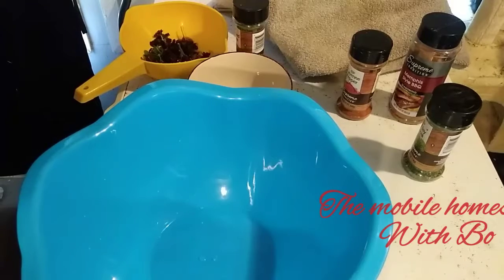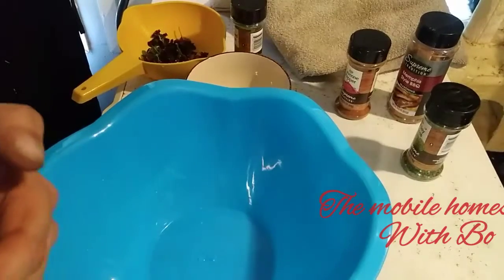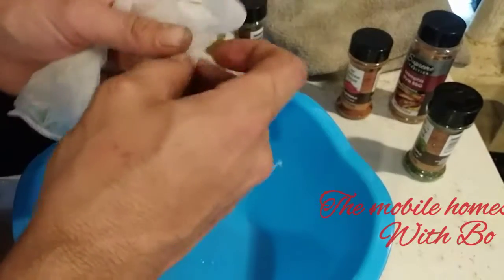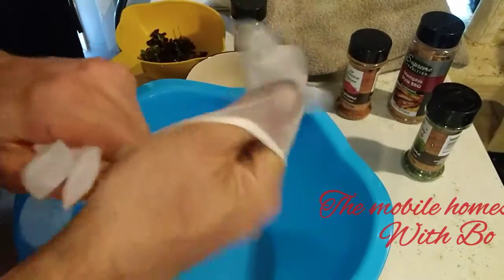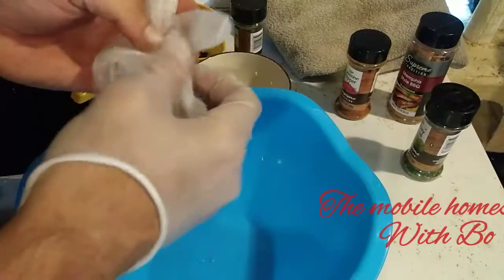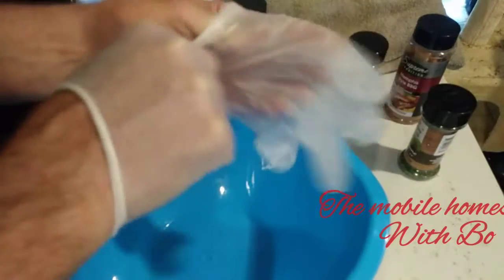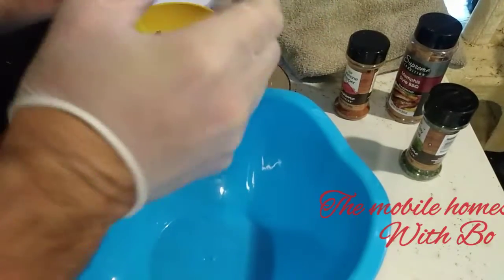I never like opening these packages, it's always a pain. So I open it up and then I put on vinyl gloves — not that I don't wash my hands, but the gloves are extra protection. The fat from the hamburger really sticks to your hands and takes a while to get off.